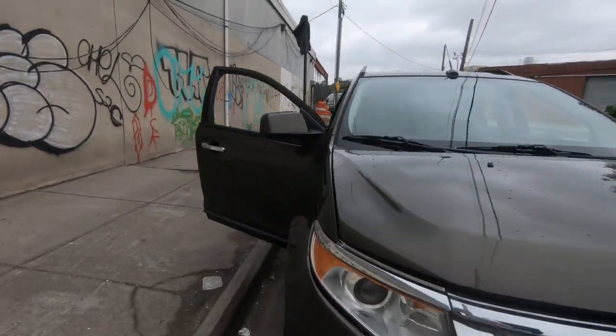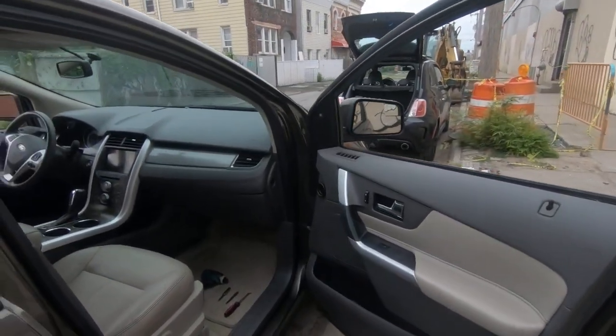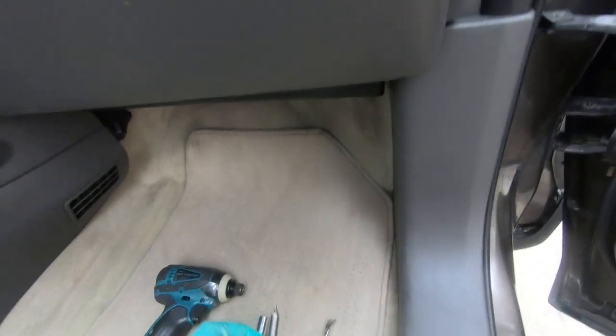What's up guys, it's Alex here. Today I'm going to show you how to remove the front door panel of this 2011 Ford. Here are the tools you're going to need: a 10mm socket and a Phillips head screwdriver.